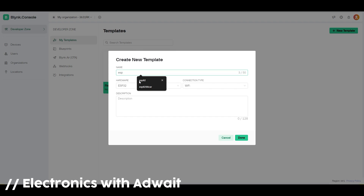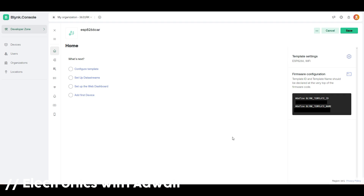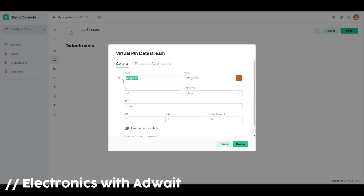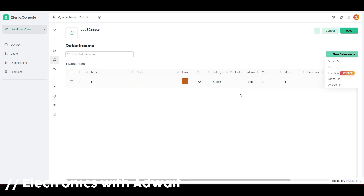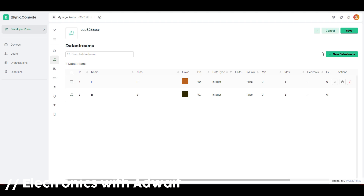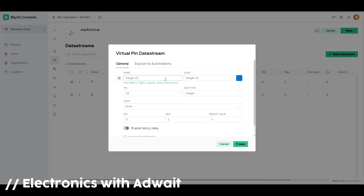Fill in the credentials and make sure you have selected the right board. After that, go to Data Streams and create a new data stream as a virtual pin and name it. I am using the letter F for forward. Keep the rest of the settings as default, and similarly create streams for backward, right, and left.